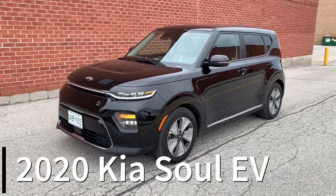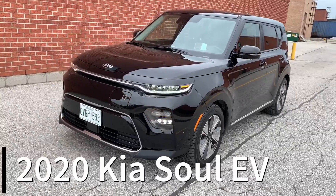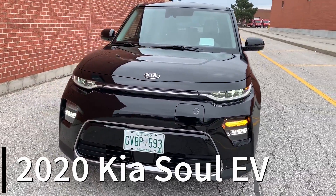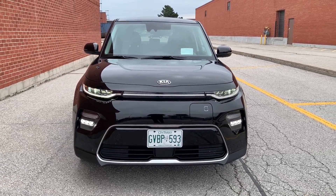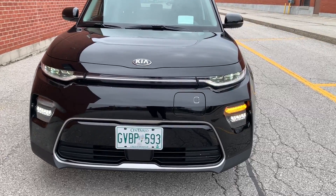This is your 2020 Kia Soul EV, fresh off a win for the World Urban Car of the Year, issued by the World Car Awards. Congrats to Kia on that. I've done a very detailed review on the Kia Soul combustion engine, so this walk-around will be pretty quick — all the good stuff's on the inside.